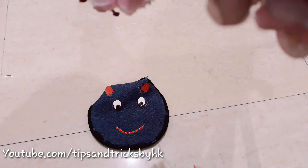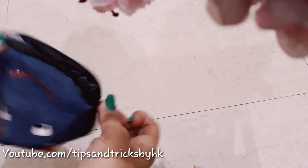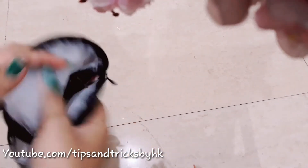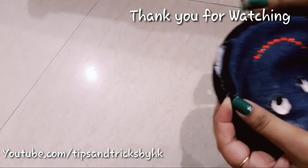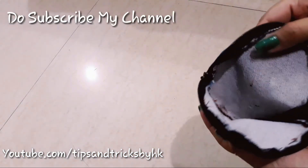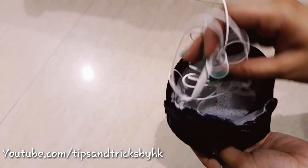This is how my travel essential bag looks. That completes the video — I hope you'll try this, and if you do, please share pictures with me on my Instagram account or via my email ID, links are in the description box. Thank you for watching — do subscribe to my channel and follow me on Instagram as well.